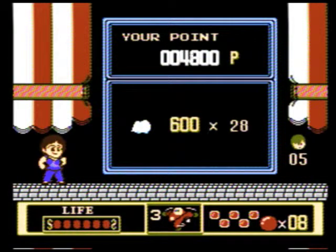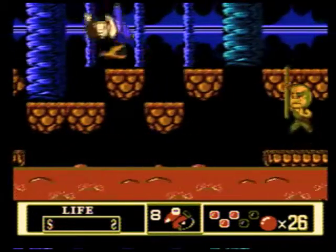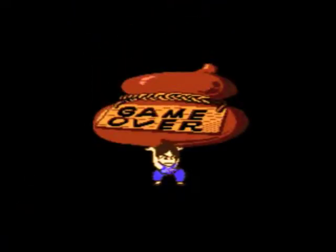If Jackie moves to certain parts of each stage, a bell appears, which, when collected, summons Jackie's instructor — slash cloudmaster or whatever — to give him a lift to a bonus stage, which has special objectives that, once completed, reward points towards bonus lives or health restoration.